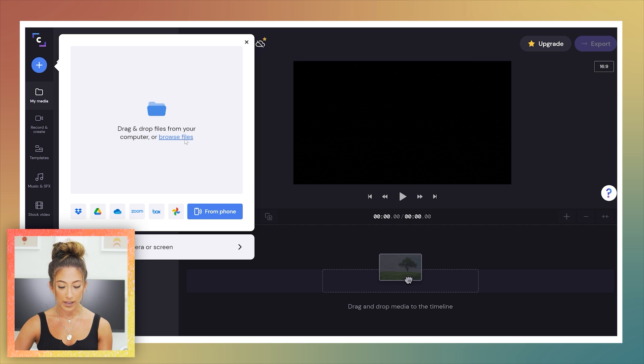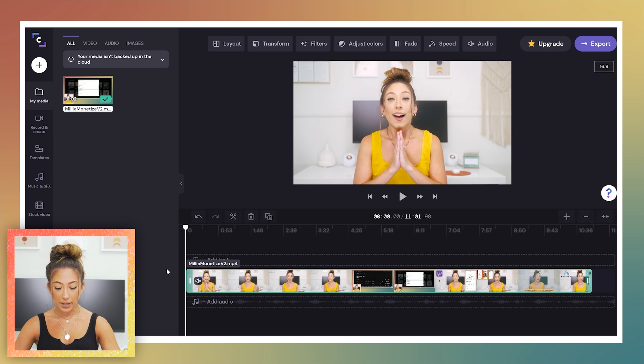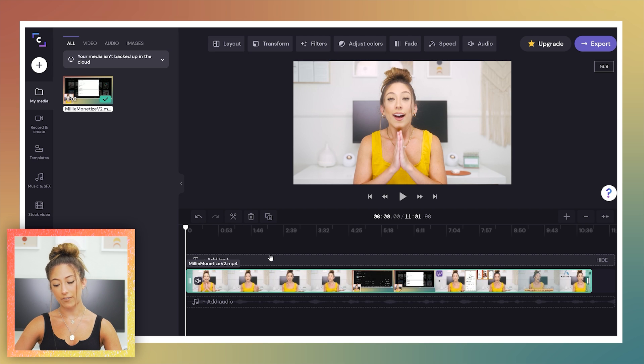I uploaded a file and was like, 'Oh shoot, I forgot this has to upload to ClipChamp' — and it literally took less than 10 seconds for an 11-minute video. Okay, so this video is already edited but I'm just bringing it over to show you the basic functionalities of ClipChamp and give an overview.